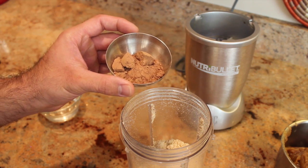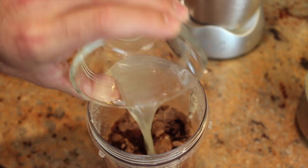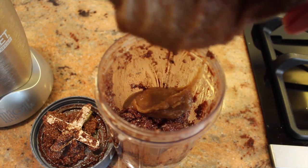Add the rest of the ingredients: the cacao powder, coconut oil, the lemon juice, the maple syrup, and the vanilla. And finally add back the dates.